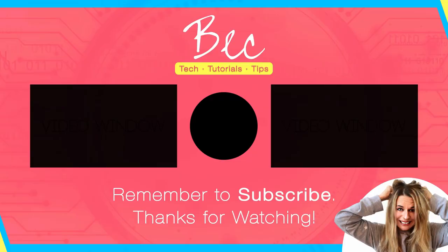Thank you so much for stopping by — I really do appreciate it. If you enjoyed this video, make sure you hit that subscribe button and don't forget to ring the notification bell. Alright guys, we'll see you soon. Bye.